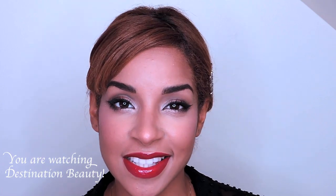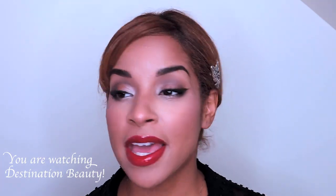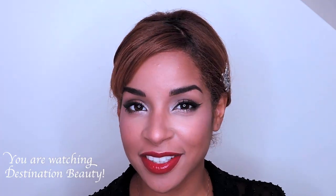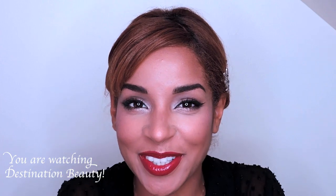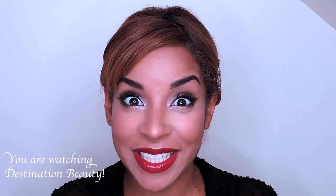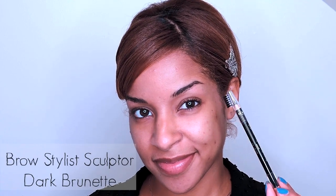Hi everyone! Today I'm going to show you how to complete this 1960s bombshell inspired look. It features a red lip and a softly cut crease, and it's super easy to duplicate on yourself. I'm calling this look 'The Joan,' so if you can guess what show inspired my look, please leave your comments below. Don't forget to subscribe and like this video by hitting the thumbs up!